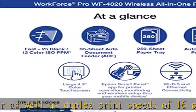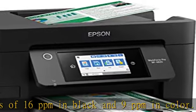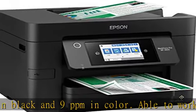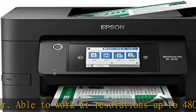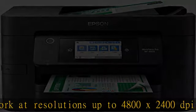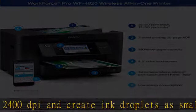Designed for productivity: auto two-sided printing and one-sided 35-page ADF streamline workflow. Maximize efficiency with large 250-sheet paper capacity. Easy to use 4.3" color touchscreen for quick navigation and control, plus all-new Epson Smart Panel App for enhanced connectivity and productivity from your mobile device.